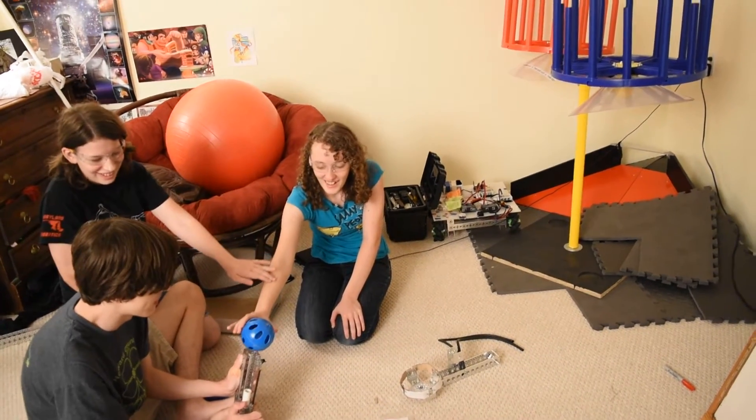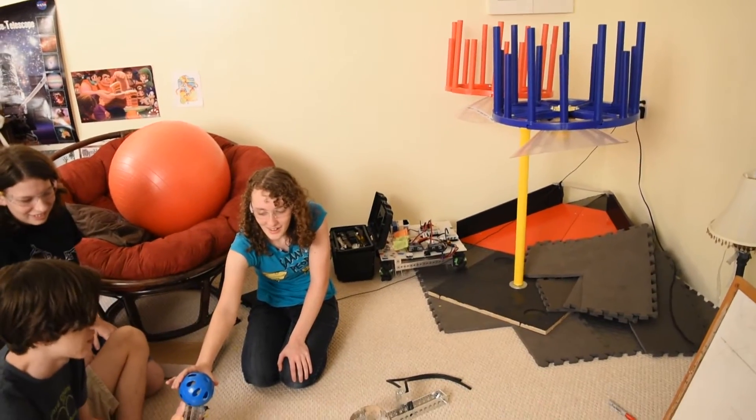I like it, I like it. It's a good idea. You need to be very close. Ready? Yep.